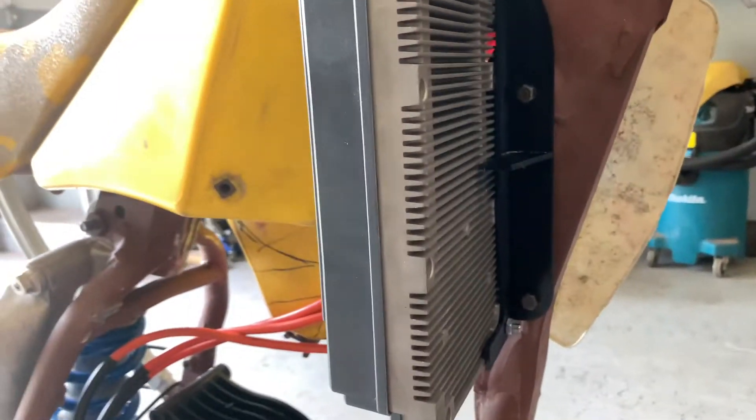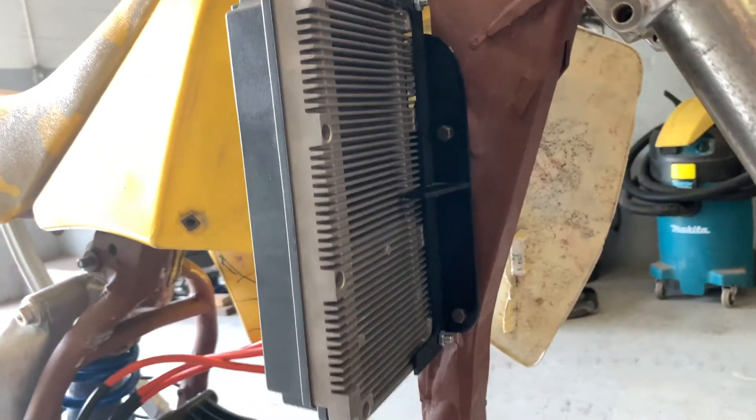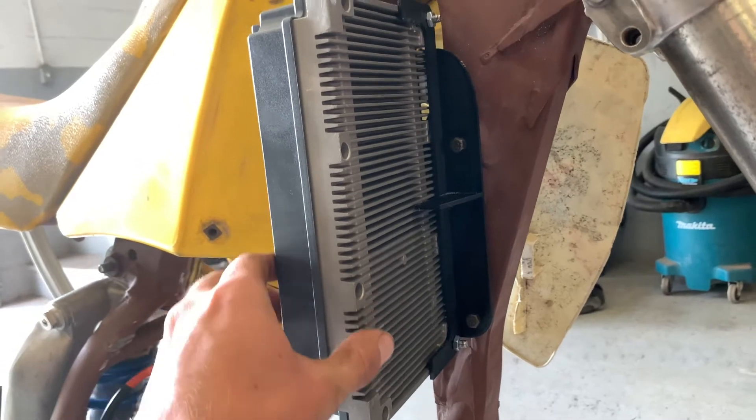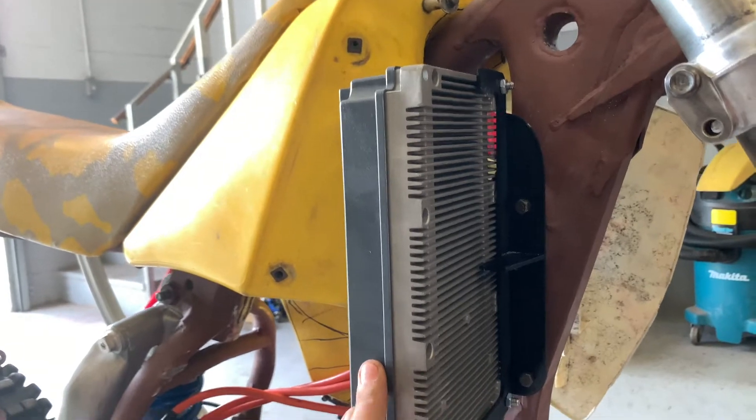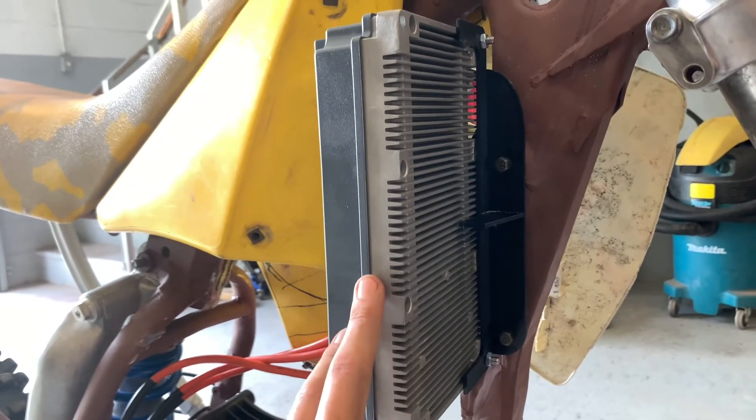I have a little mount made that is right now just a 3D printed third of the actual mount. I need to put some plastics on and see how it fits with the plastics, but it's going to be made out of aluminum.